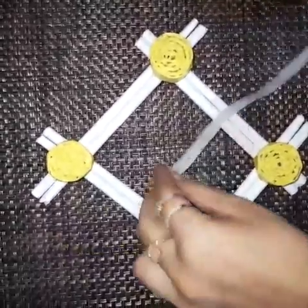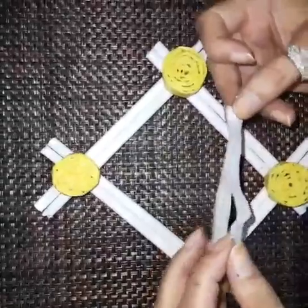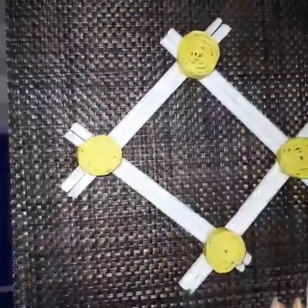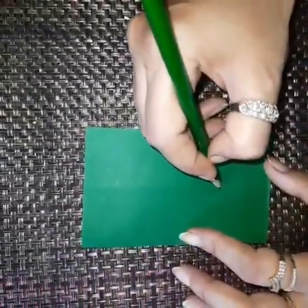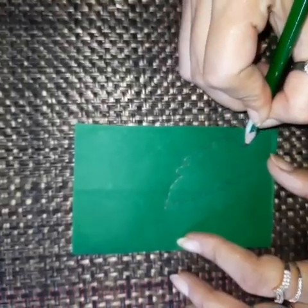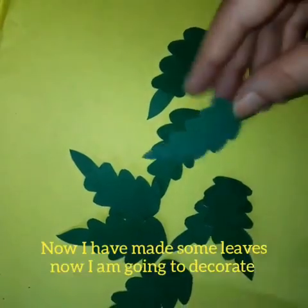Now take a cotton strip and apply some glue here. Fold it like this — it will work as a hook for hanging. I have fixed the hook. Now take a green sheet and draw a leaf, then cut it with the help of scissors. Now I have made some leaves.